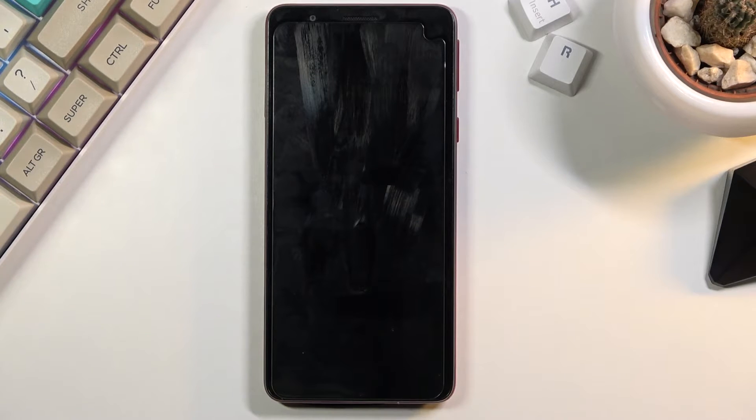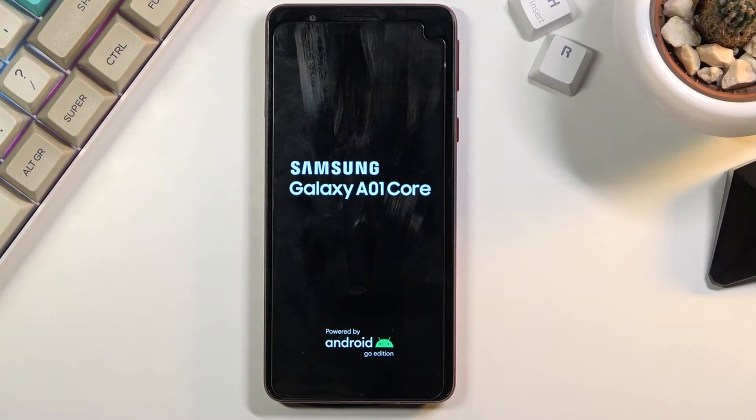This will now boot us back into Android after a couple of minutes. What it's going to be doing is continuing the reset process in the background, so it's going to take a little bit longer to turn on — give it several minutes. Once it's finished, we should be greeted with the Android setup screen, so I'll be back once that is visible.